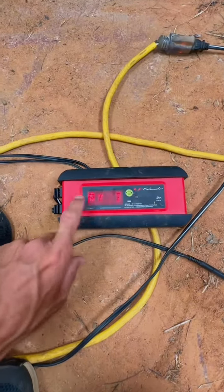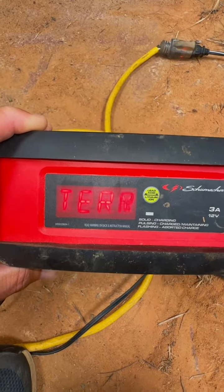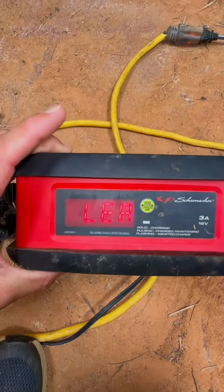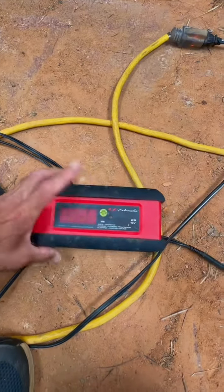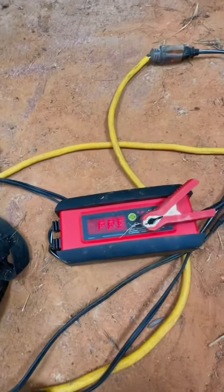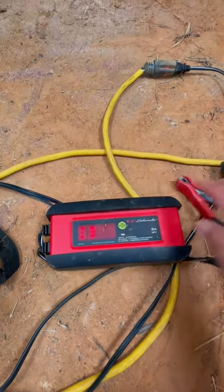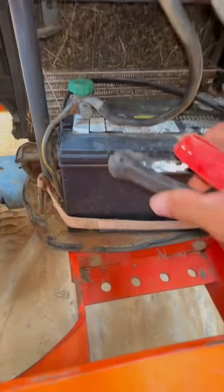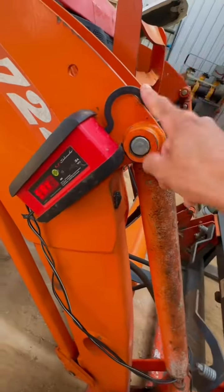It's real simple to use. When you first plug it in, it asks you to select the battery type. Press the green button once and it asks lead acid battery, or press it again and it says lithium battery. From there, you hook up your battery terminals — always remember negative is black, positive is red. Hook them on the right terminal. As you can see, I'm hooking my black on the negative side and my positive on the positive side. Then make sure you have it on the correct setting — lead or lithium. I love this little hook; I hang it on everything.